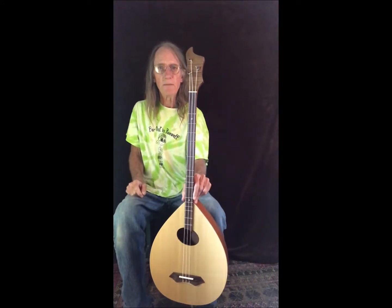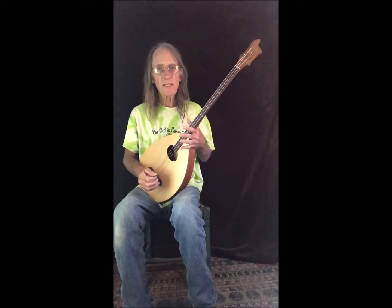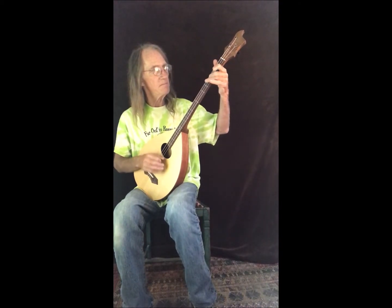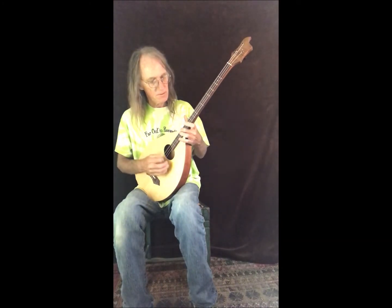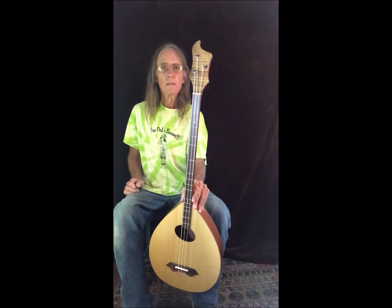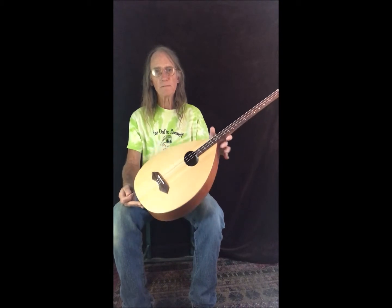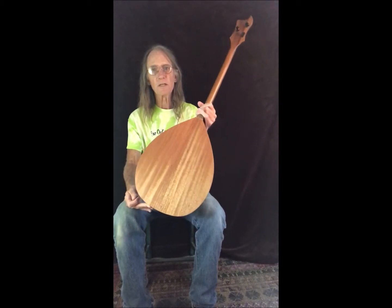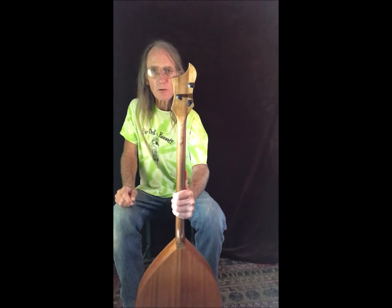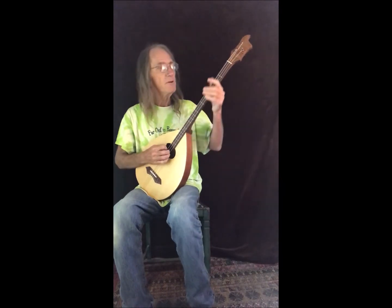This is a three-string nylon bass walkabout dulcimer, 26-inch scale, DAD tuning, diatonic fretting with the addition of the 1+ fret. Indian rosewood fingerboard and bridge, Sitka spruce top, bone nut, bone saddle, mahogany back and sides, Spanish cedar neck. These peghead tuners are gear tuners — they look like standard friction pegs but actually have internal gears. Very nice tuners.